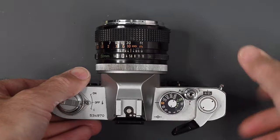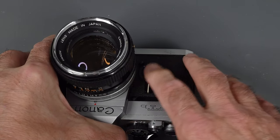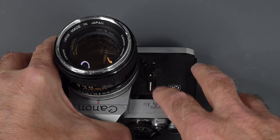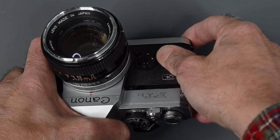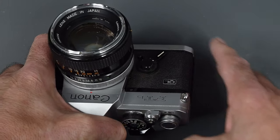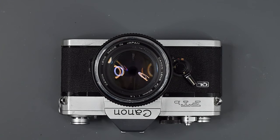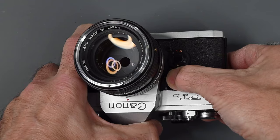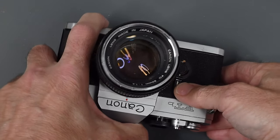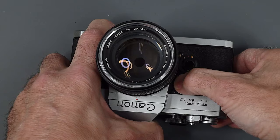Now we're going to come to the front. On the front here, we have the self-timer lever. This is a bit of an improvement — it's styled after the Canon F1 self-timer lever. It's about a 10-second delay. You just push it down, press the shutter release, and if you want to jump in the picture or use your camera on a tripod, it will take the picture. This is also a multi-purpose lever. If you press it towards the camera, it will stop the lens down for depth of field preview.